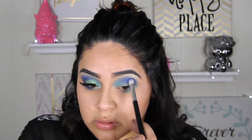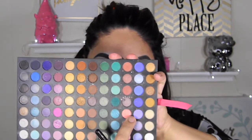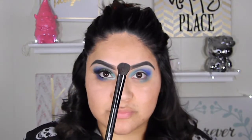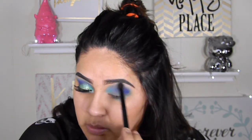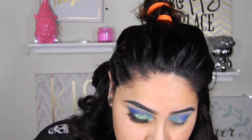I'm going to fast forward here. I'm using the same color and blending it in, making it more intense. Next I'm going to use a lighter purple between the cream color and the blue color with a little fluffy brush, making it into a transition color, and applying that on my brow bone just a tiny bit.